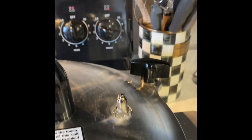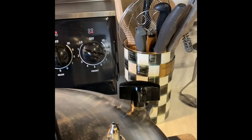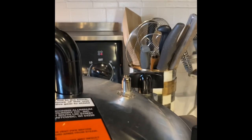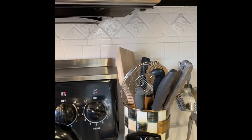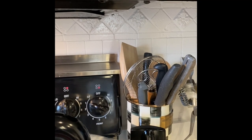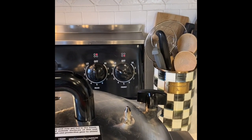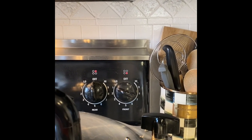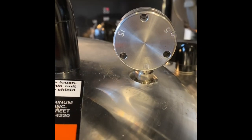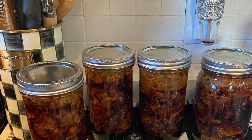Once you have all your jars in the canner, I put a little vinegar in my water because I was concerned that if there was any siphoning I'd have a really sticky mess, and I thought it would help keep my jars easier to clean. You do get siphoning sometimes no matter what you do, so I plan ahead — if it doesn't happen, excellent; if it does, it's not as hard to clean up. We are venting now — this is going to be 10 minutes of venting to evacuate all the air and create steam inside the canner. Once you get up to pressure after you put your weight on, you are doing 90 minutes — that's what I did because I used a quart as my largest jar size.